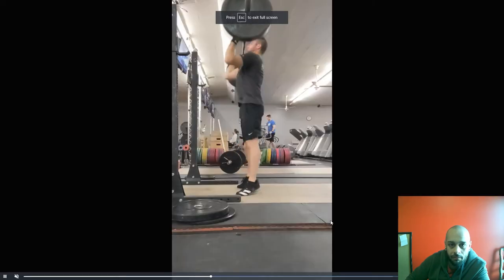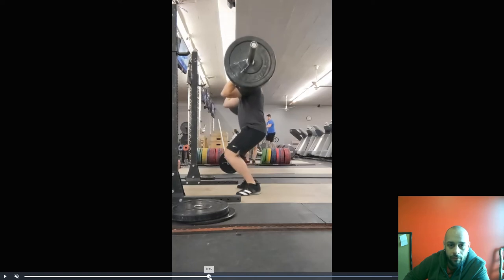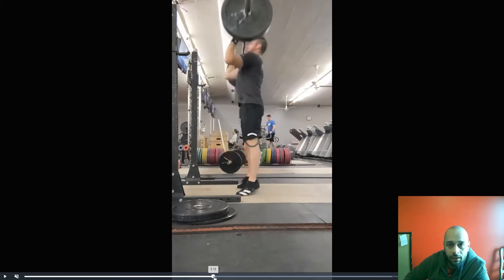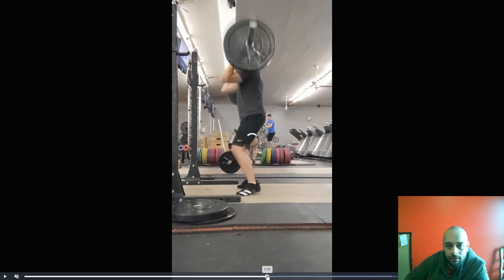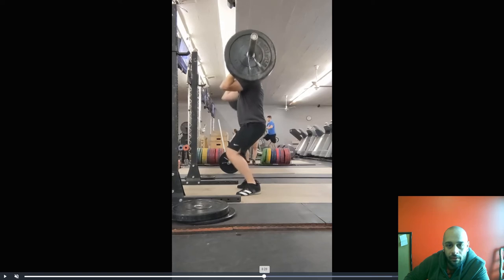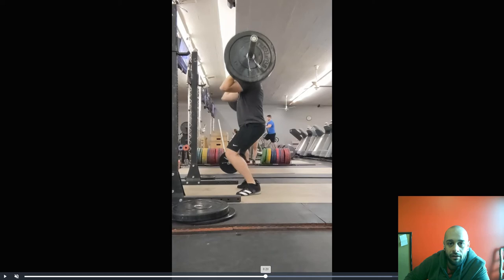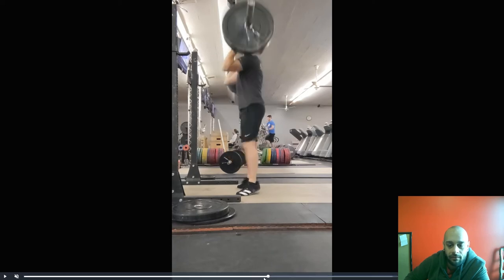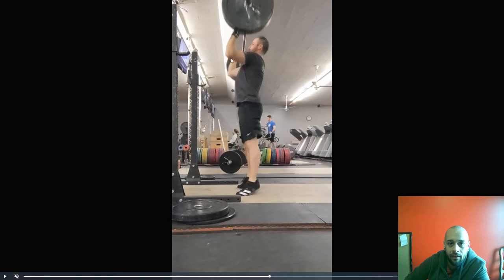This drill is really meant to help build bar path. This actually looks pretty damn good — we want a nice straight bar path on these push presses. Notice how your hips slide forward a little bit; I'd like your hips to start there on the start of the dip. Notice how the bar is already a little forward — you can see it if you look at this light here, how it closes that gap. The bar is forward and now you have to overcompensate by driving it back.